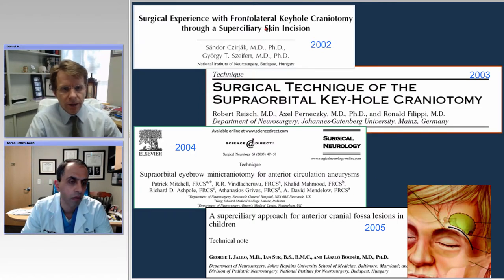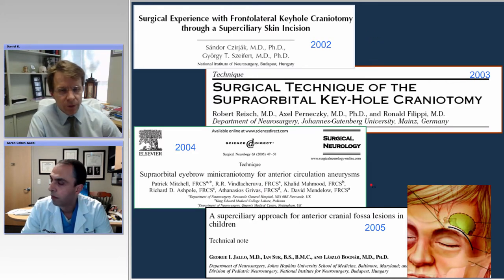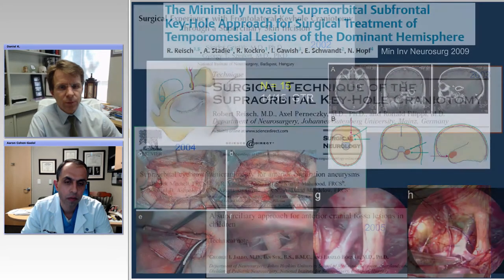I think it's a really nice approach, and it's akin to the endonasal endoscopic approach in that you're working through a small corridor. You have to be comfortable working in that small corridor and need to have the refined instrumentation — in some ways very similar to the endonasal endoscopic approach.